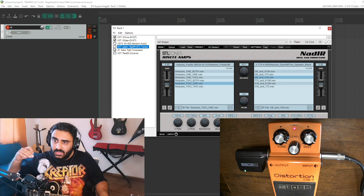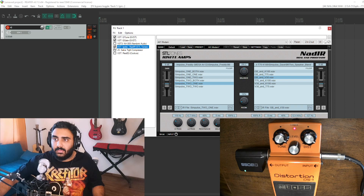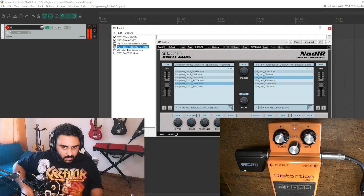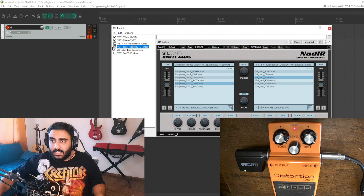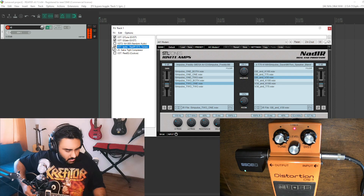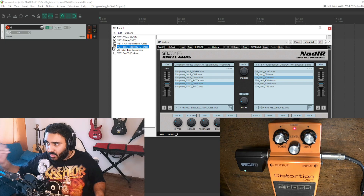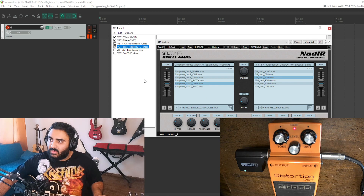I'm going to play this without the IR loader and then with it so you can hear the difference. Without the IR loader it sounds grainy, and then when I turn it on you can almost immediately hear that the tones have been nicely cleaned up. I'll add a little more level, and like I said you can blend IRs the way I have or use just a single cabinet to improve your tone.